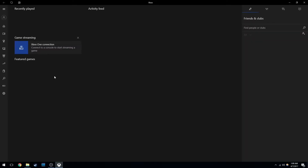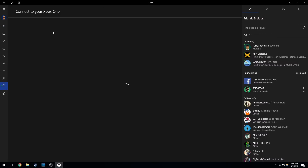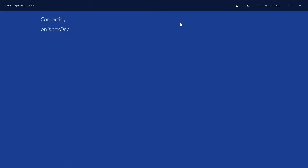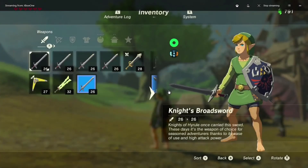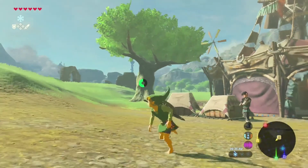Go down to Xbox One connection, add your Xbox One, connect it, and then you can go ahead and stream it over. Once you stream it, you'll get a notification and you should be all good — the Nintendo Switch screen should be showing.